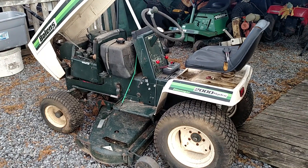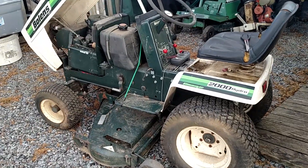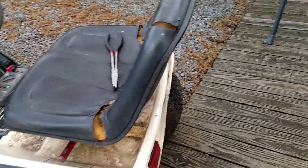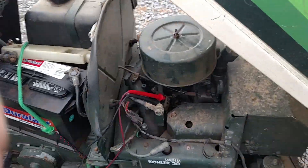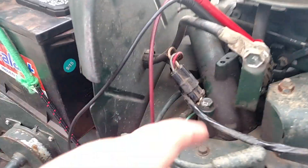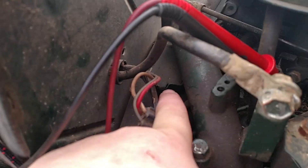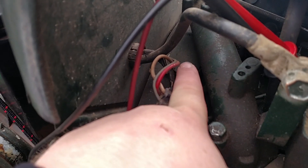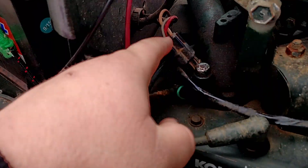Hey everybody, just wanted to give you a quick update on the charging system on the 2000. I followed the directions in my service manual for the engine as far as checking the stator. I was able to find that underneath the intake over here. You can see that little bolt there — it's green, it's like a little box. That is in fact the regulator on this.